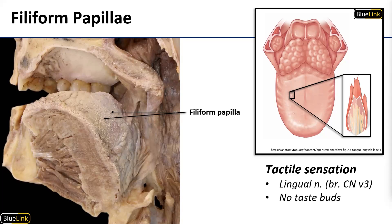Filiform papillae are conical in shape and these are the papillae that transmit tactile sensation. Tactile sensation from the tongue is going to be carried by the lingual nerve, which is a branch of V3. So when you run your tongue across your teeth, it's these papillae that help your brain sort out what that feels like.